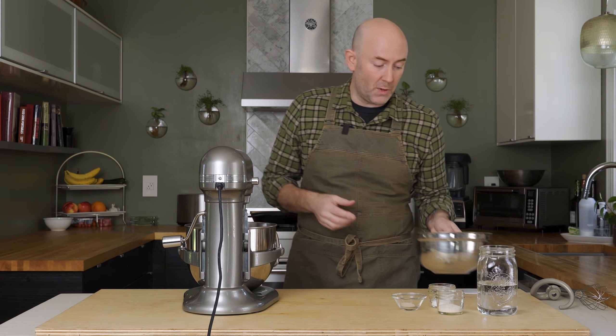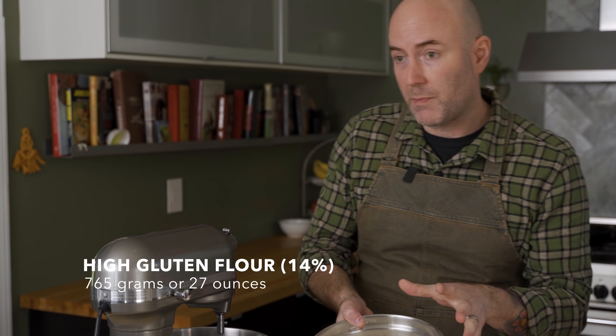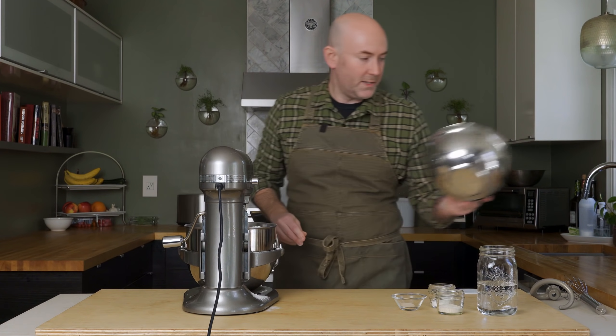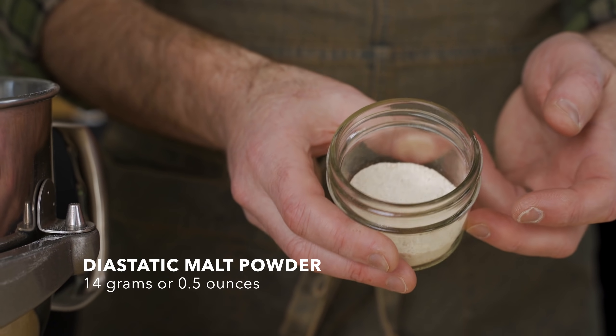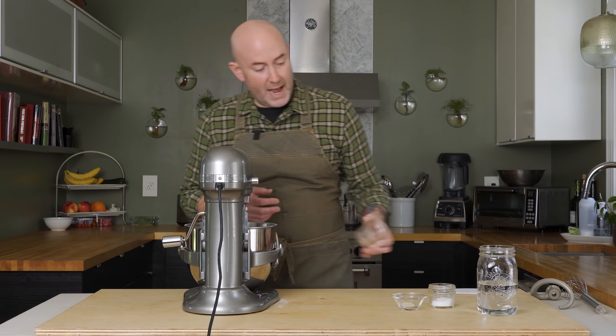From extensive internet research, I know that Mark Iacona at Lucali uses a high gluten flour. So I've got 765 grams of a 14% protein flour going in the bowl. We need a little something that helps with browning, so I'm going to add some diastatic malt powder. This is also going to give the yeast a little something to chew on. We're doing 14 grams of that.